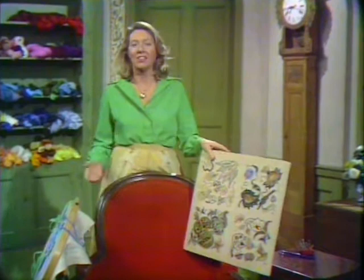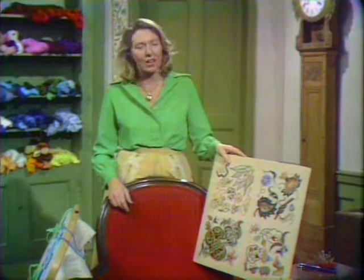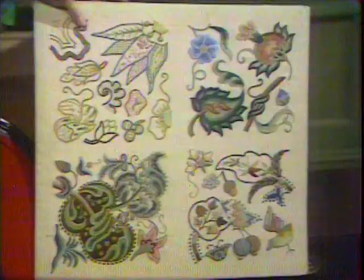Satin stitch. It's called satin stitch for a very simple reason — it looks like satin. Whether it's done in silk or in wool, the stitches are so close together that they have a marvelous satiny effect.